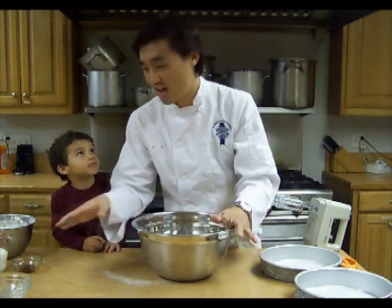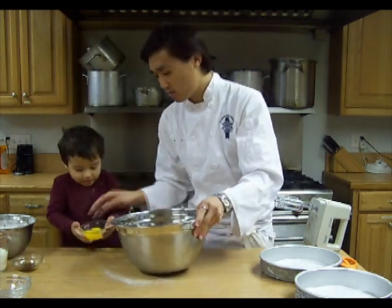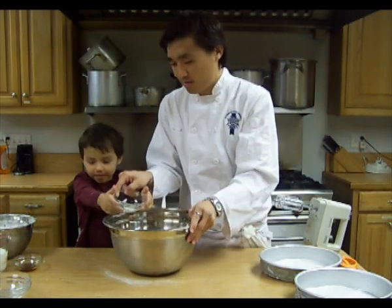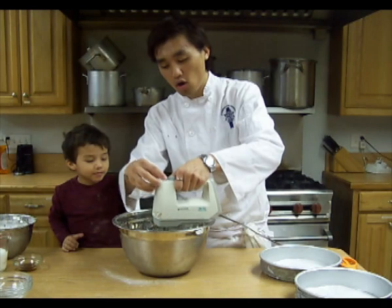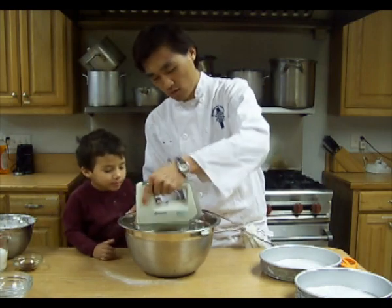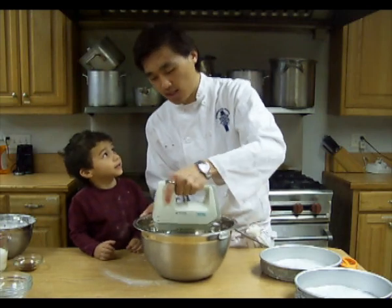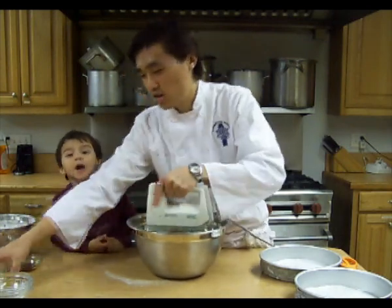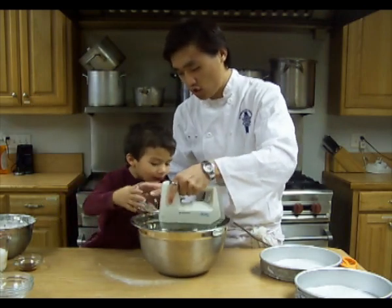Then we're going to go ahead and add our eggs. So go ahead and pick that up, put that right in there. Good job. That's two eggs — we're doubling our recipe. You're going to mix that in with the butter just until it's mixed in, and then we're going to add our other two eggs in here.